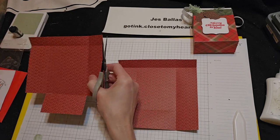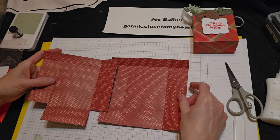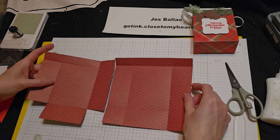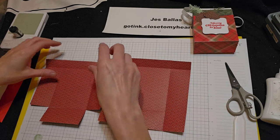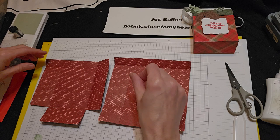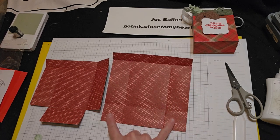We removed that. And now we've got to cut off these two as well.